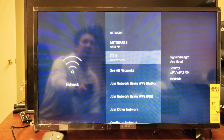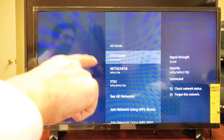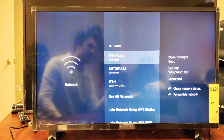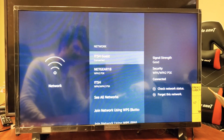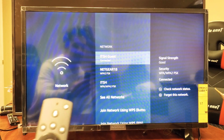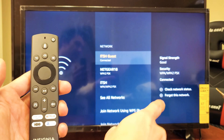Go ahead and press enter on Network, and you can see where I'm connected to this guest network — you can see it's connected right there. Now, in order to disconnect from this Wi-Fi, if you look over to the right, to check the network status you would press the play/pause button.